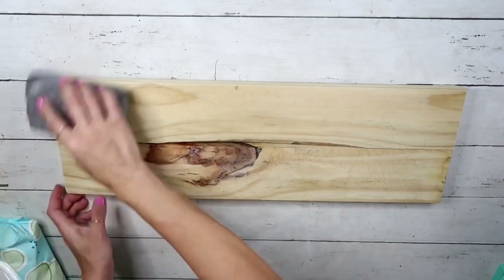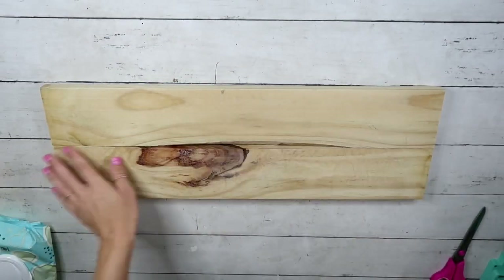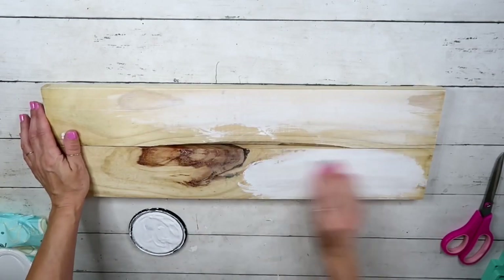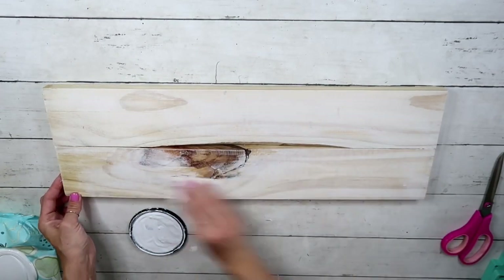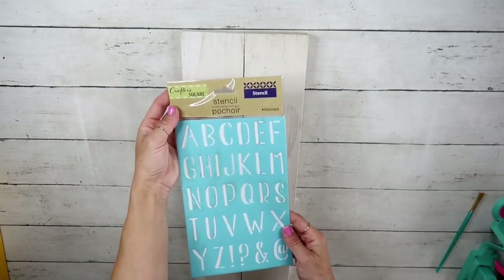I'm going to use a sanding block from the Dollar Tree to sand it. After that, using Rust-Oleum chalk paint in a linen white color and baby wipes, I'm going to kind of stain it. The baby wipe helps me spread it better so it's not too thick and the wood grain is still showing. This is optional — use whatever color you want. After it was done, this is how it looks.